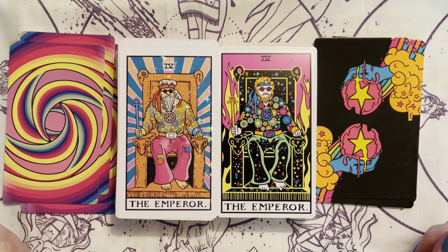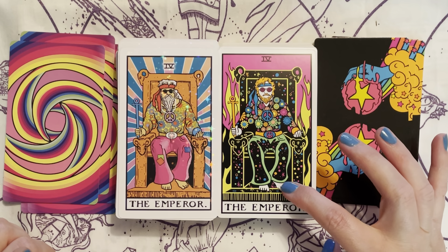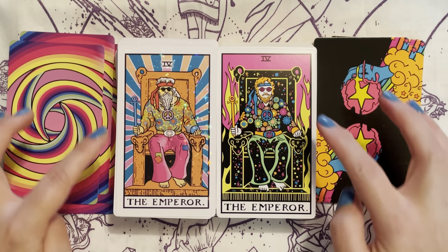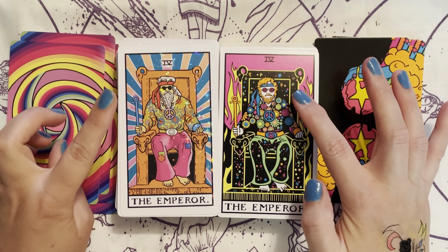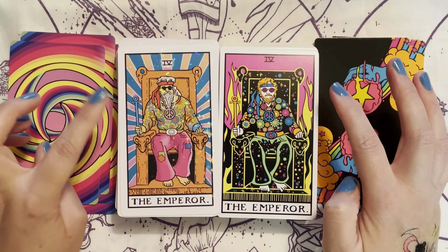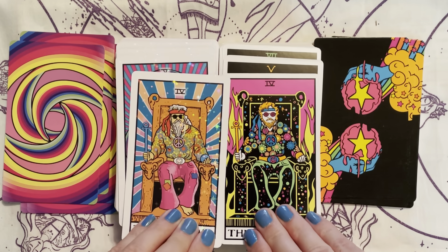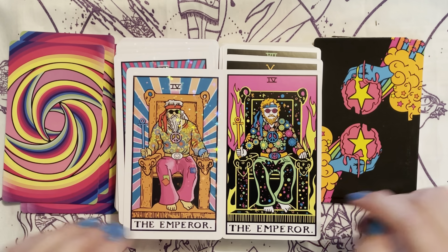We have our groovy Emperor. The Emperor in the Blacklight has stars on his pants — he has patches, his pants are bright pink, while the Trip and Wait's are black. They both have flowered shirts and peace signs on their belts, and both are wearing bandana headbands with round sunglasses. He has a long white beard; the other's is bright orange, which is cool. He has flames in the background and this one looks like he's going through a vortex.